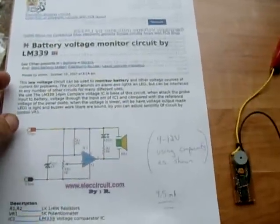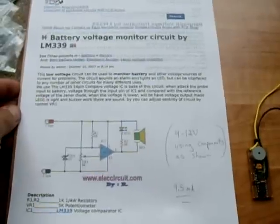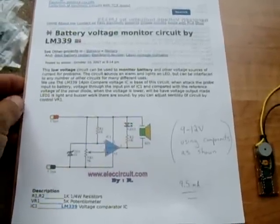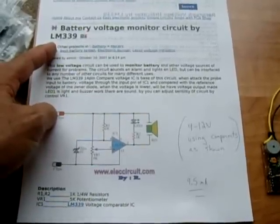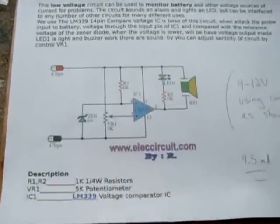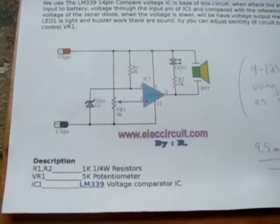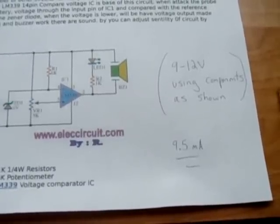In this video I will demonstrate an extremely handy circuit to have, and that is a battery voltage monitor. It's very simple to make. It uses an LM339 IC, which is a voltage comparator, and it only requires five components, and standby current is only 9.5 mA.